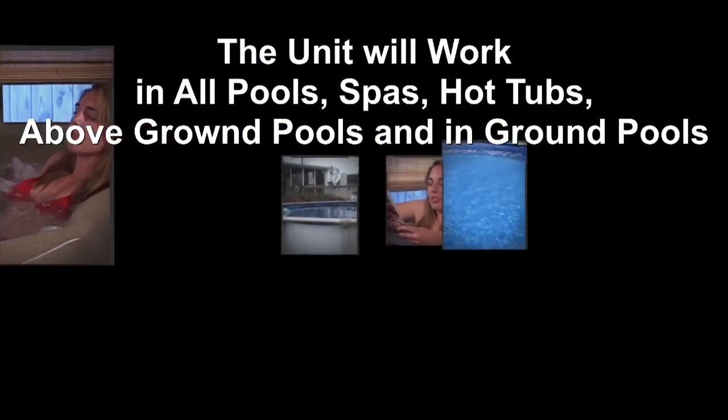It also cleans leaves, twigs, and acorns. The unit will work in all pools, spas, hot tubs, above-ground pools, and in-ground pools.